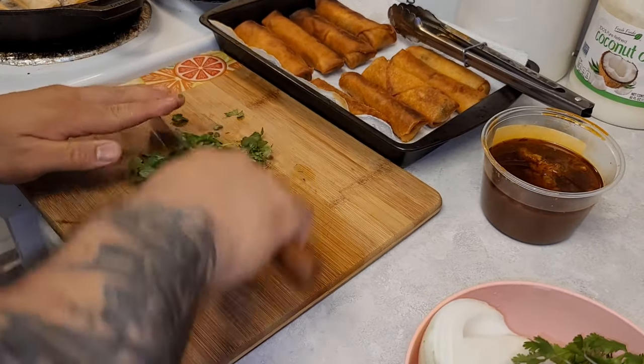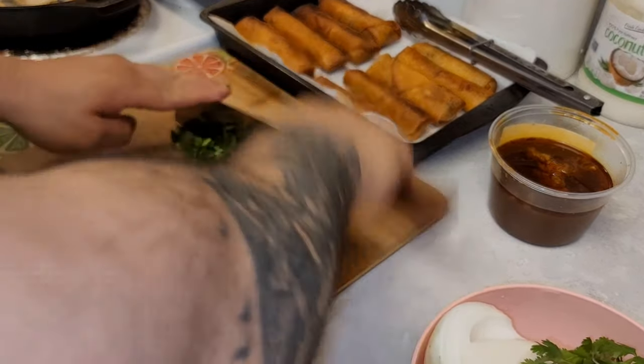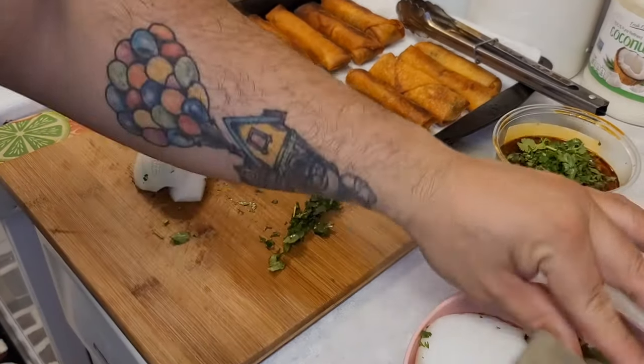Once the lumpias are about finished, take a bowl of your consommé and chop up some cilantro and white onion to put in as a topping to give it some good flavor.